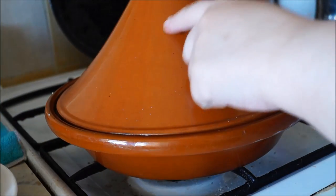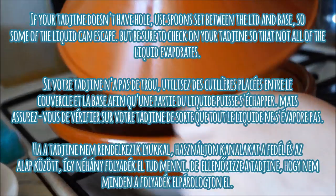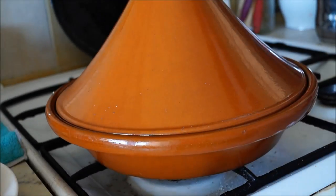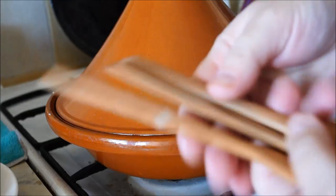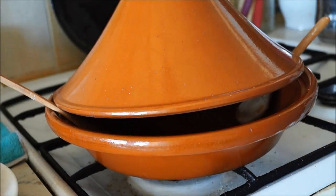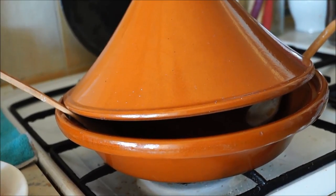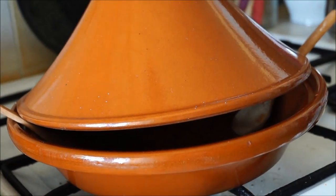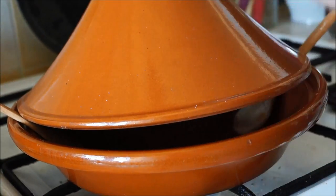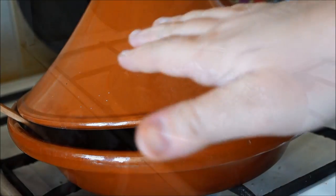Another tip: if your tajin doesn't have a little hole for extra liquid to evaporate, here's a tip I learned from one of you in our Facebook groups. You can use some wooden spoons, like these older ones I'm using, to let all the extra moisture evaporate. This will help you in the cooking process so you don't have a big mess on your stove.